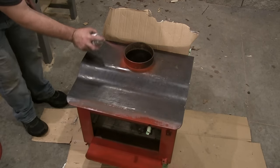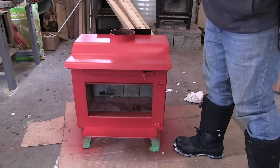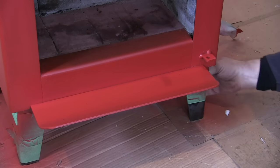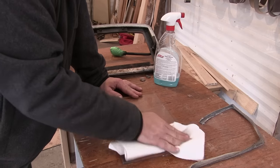This stove is for my wife's cabin — I'm building her a little cabin to do crafts and stuff. She wanted a bright red color, and the only bright red I could find was in a 2,000-degree automotive paint. I'll explain to you later whether that's a good idea or not.